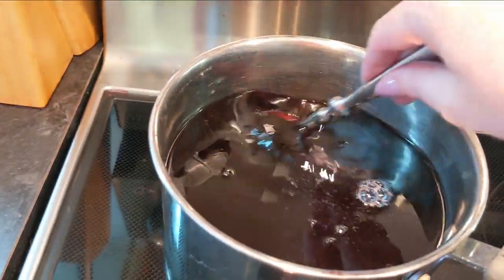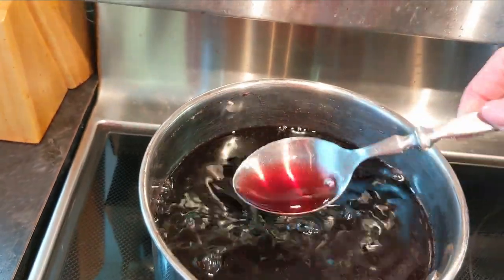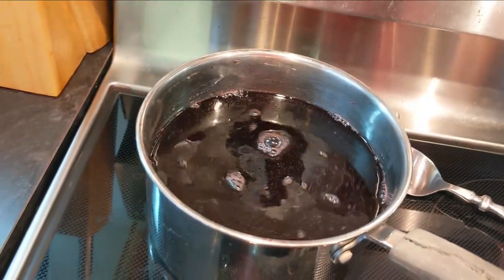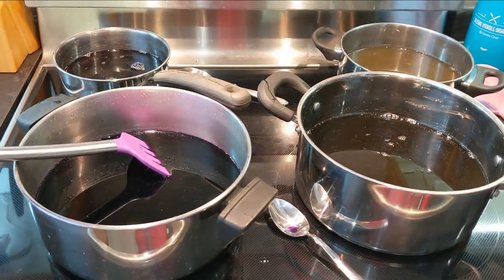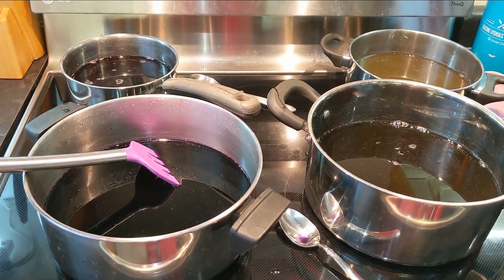And the Concord grapes turned red. So I'm going to turn the heat back on and add my soaking wool. We'll try this with some mordant, see what colors we get and how vibrant they are.